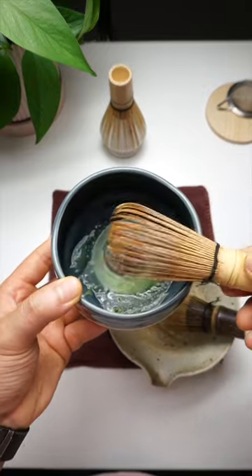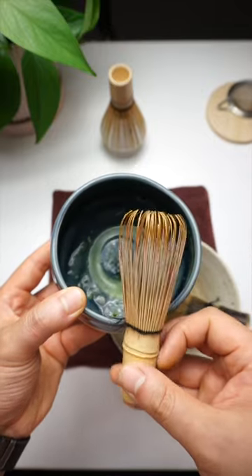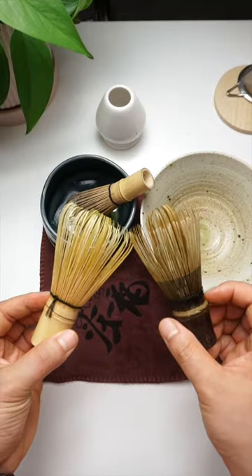So when in doubt, keep an eye out for fraying or bending bristles, and replace it when your matcha isn't as frothy or full of flavour.